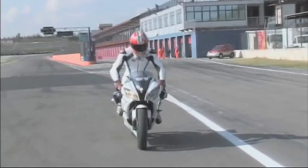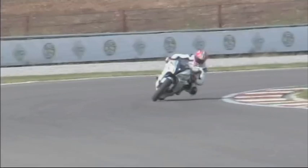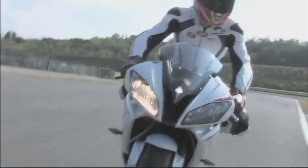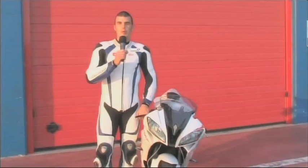So the R6 is ready and we'll head to the track with the first step of changes. Already from the first laps, thanks to these changes, Lucas Gasser manages to lower his times by a few tenths — but let's hear how it went directly from him.